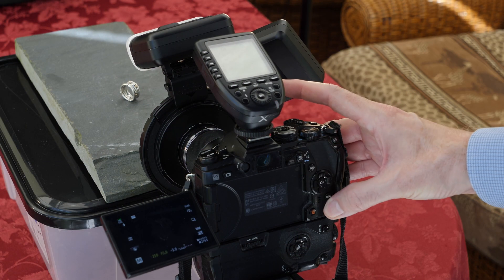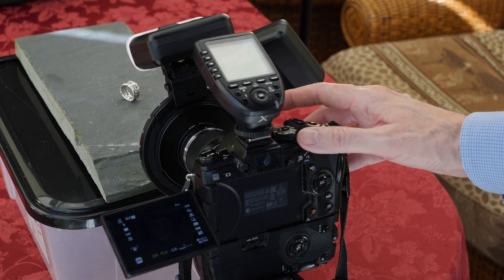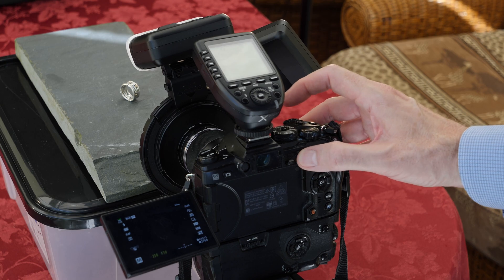I now have control over the shadow area on the silver ring. Checking the exposure, we are ready to take the next photo.